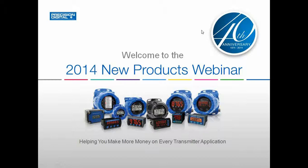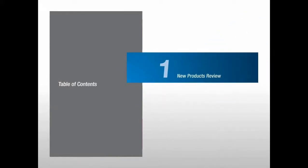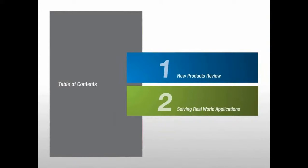Local indication is often required by customers and can save time, money, and provide safety to them. This first slide demonstrates an overview of many of the different products we sell, and over the last 40 years we have gathered ideas from distributors as well as end users to make our products perfect for whatever your application may be. In today's presentation, we will be doing a new products review, as well as looking at some real-world applications to show you how Precision Digital have benefited real-life customers.